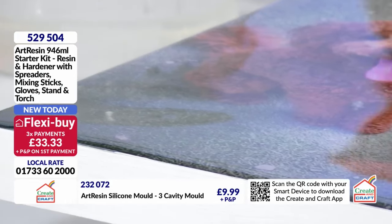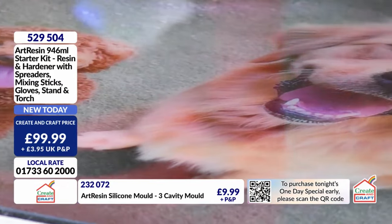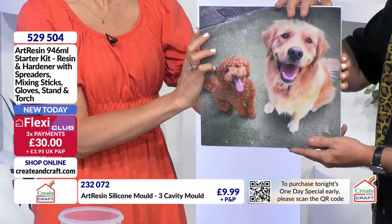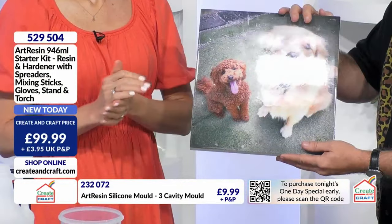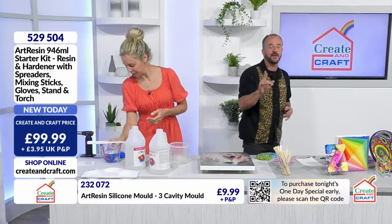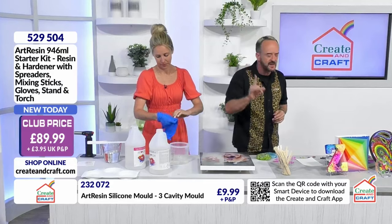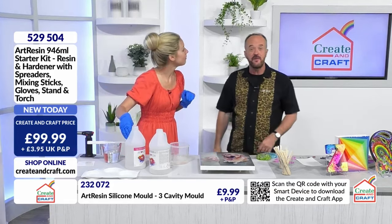The gloss and the shine on that is incredible. Here's one 24 hours later - Summer and Teddy. You see that nice gloss in the light? That's just awesome. Let me remind you what's in the starter kit: you are going to get the resin, the hardener, the spreaders, the mixing sticks, the gloves, the stands, and of course the torch as well, so you are going to get perfect results. Your resin will be hard, clear, glossy, shiny, and it will be fun.